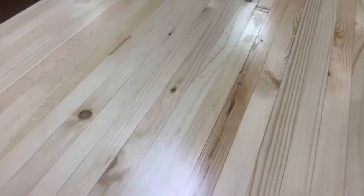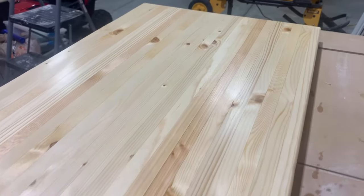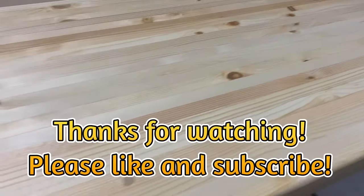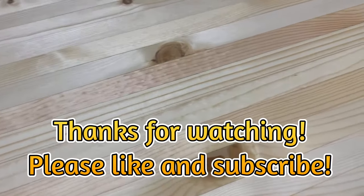Here's the finished product — looks pretty dang good. I think it looks a lot like butcher block; honestly, I think this looks exactly like butcher block that you would buy in a store. And it was super easy to make. If you guys have any questions or comments, please comment below. As always, please like and subscribe. Thanks for watching.